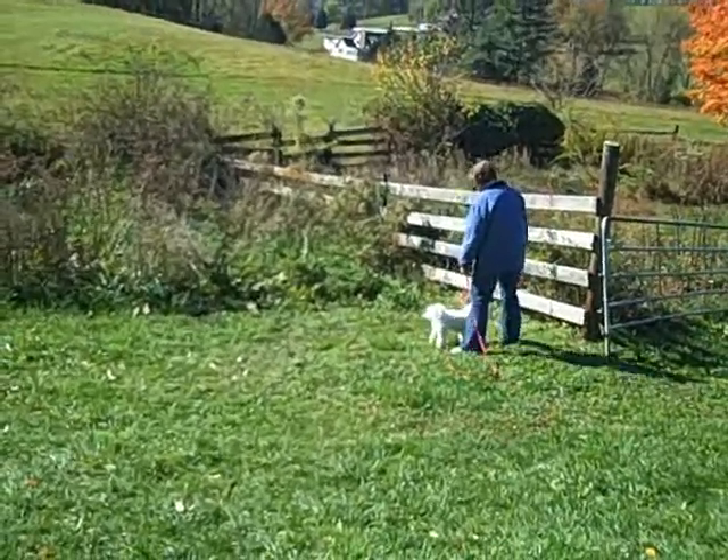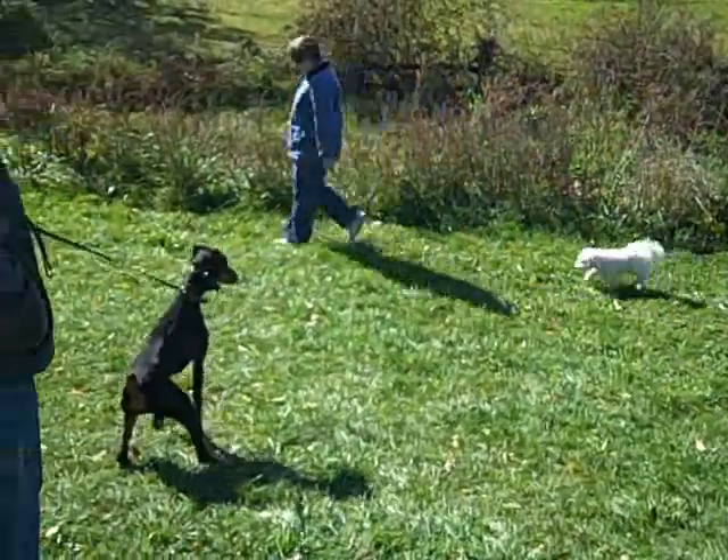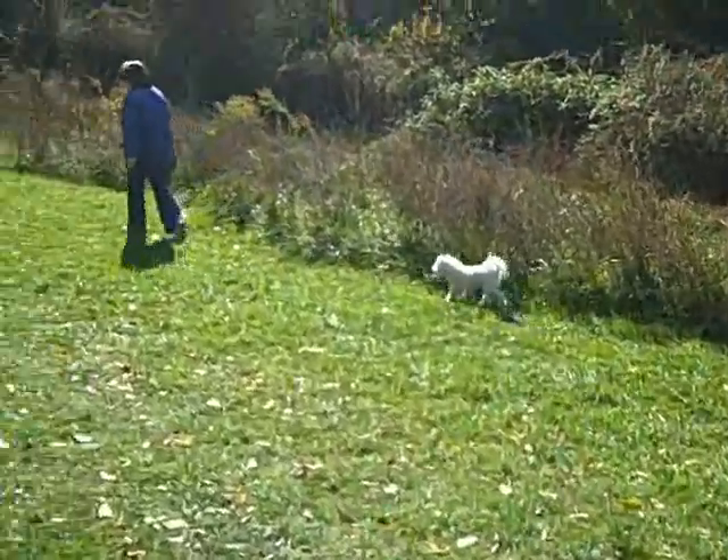In this first clip, we briefly review Tate's long line work with the moderate distraction — a young doe pup that's come for training. As you can see, he easily maintains an appropriate distance even with 15 feet of slack between himself and his handler.